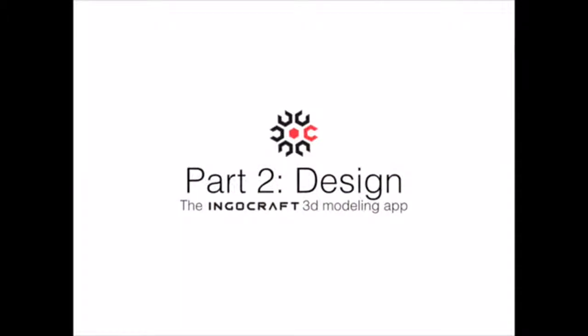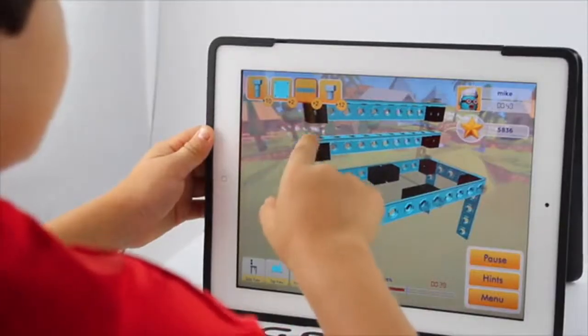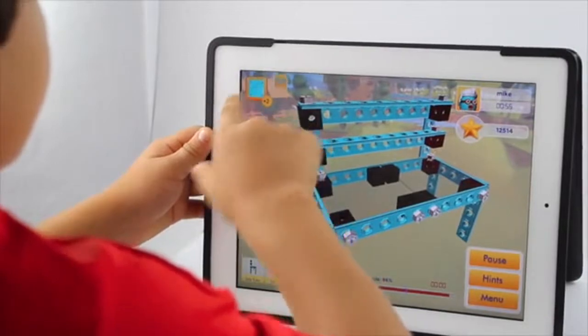To accompany our kit, we developed the IngoCraft app to simulate 3D modeling in two modes of play. First, in level mode, learn how to 3D model just like real designers, while completing IngoCraft projects like a chair or a tree fort or a race car.